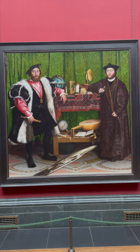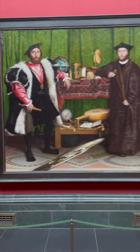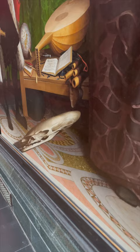I want to show you something really cool. Come with me. This is The Ambassadors by Hans Holbein the Younger, and look at this. It's an odd blot at the base of the canvas, but when you look at it from just the right angle, you'll see it transform into a skull, or a memento mori.